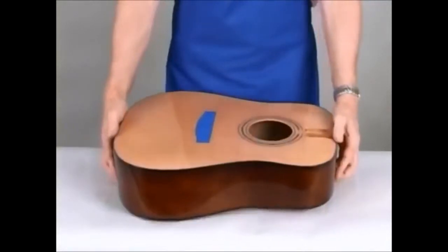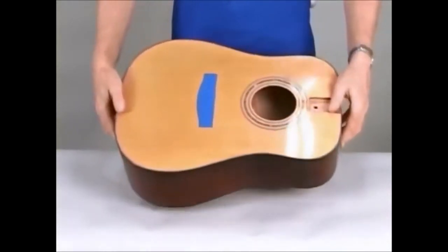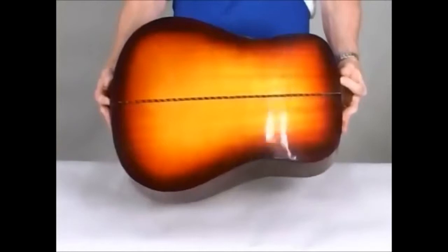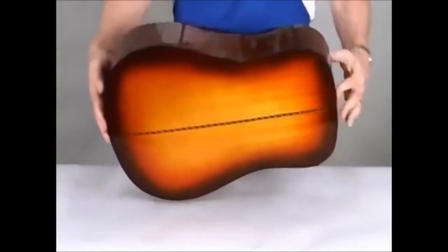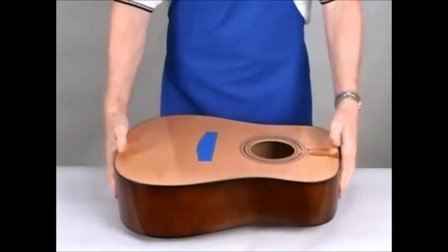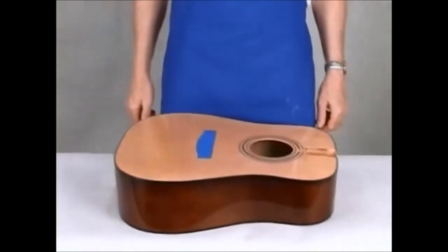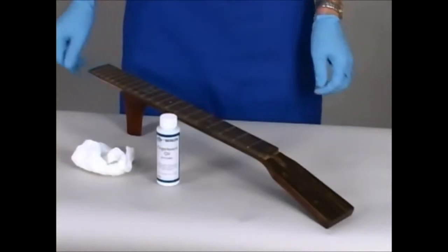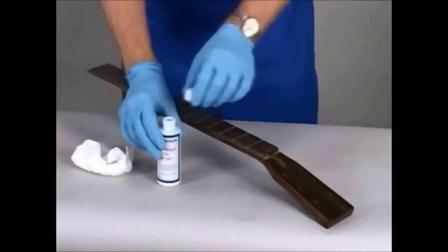Buff the excess compound away with a clean cloth. Here is the final result of rubbing — the finish is a very high gloss. After rubbing the neck, the fretboard must be coated. Do not use lacquer or other high-build finishes. Use a product made specifically for fingerboards — we'll use fingerboard oil. Fingerboard oil is ideal for preserving the feel and appearance of woods such as rosewood, ebony, and similar woods used on stringed instrument fingerboards.